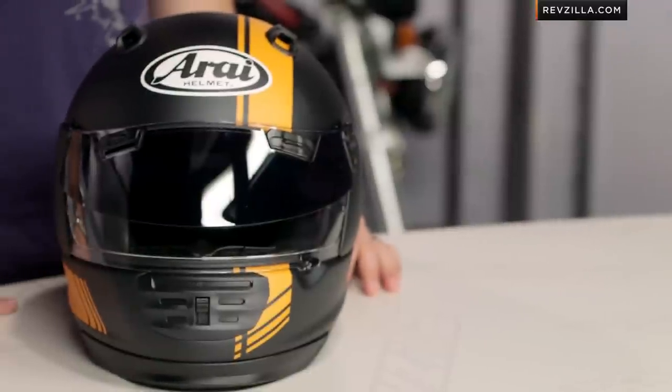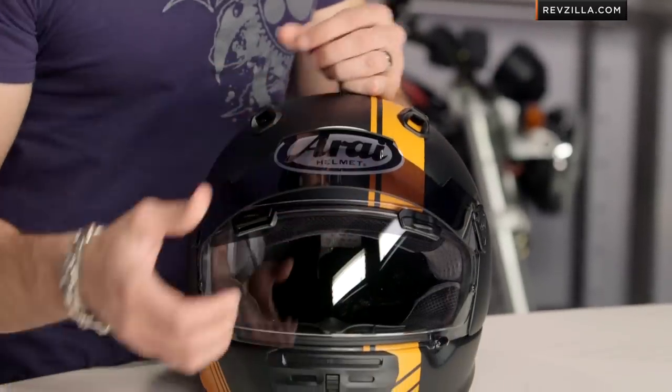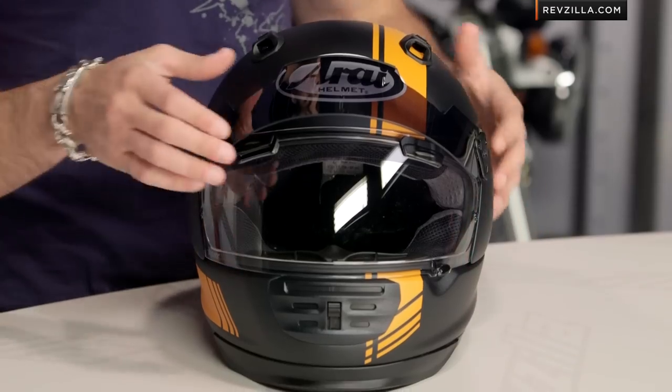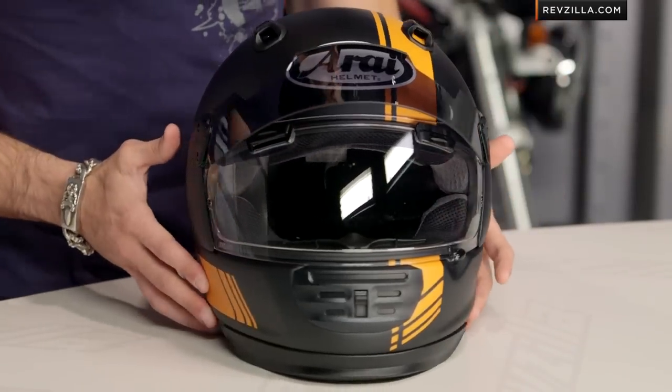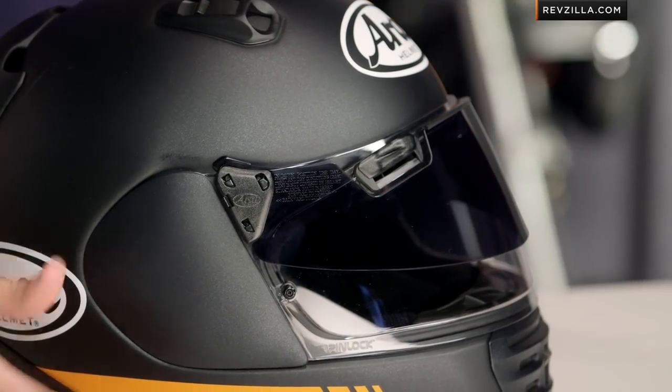The ProShade system is Arai's answer to the drop-down sun visor. You cannot do a Snell rated helmet with an internal drop-down sun visor — it does not pass the test. Arai only builds Snell helmets, so this is their answer. It's a MaxVision SAI shield that comes with the ProShade system, which is an optically correct secondary visor that integrates with the helmet and allows you to flip it down to create a dark smoke field of view when the sun's in your eyes.